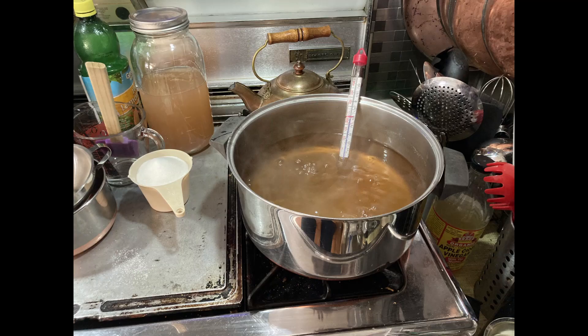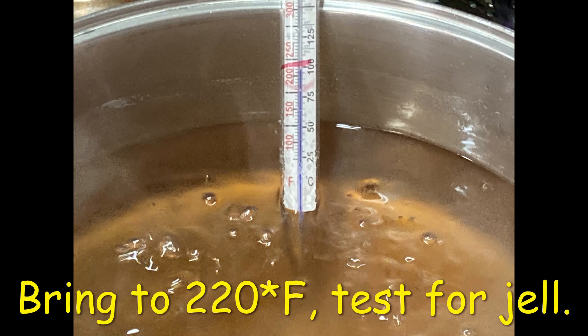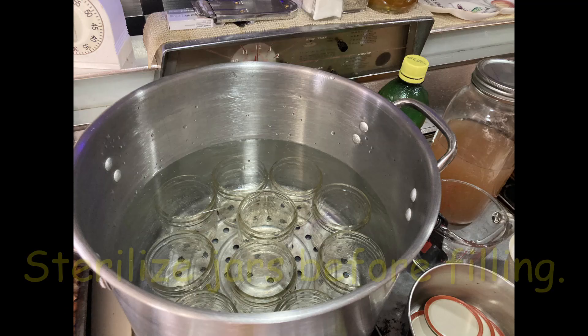For each cup of juice, I added one cup sugar and one quarter tablespoon of lemon juice. Brought the mixture to a boil up to 220 degrees Fahrenheit, then checked for gel using a spoon test.